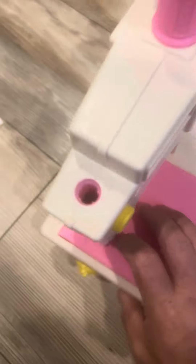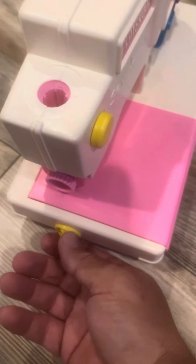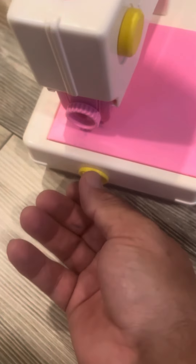This is the pressure knob. You can see it goes up and down. So we're going to turn the pressure knob up into the up position.